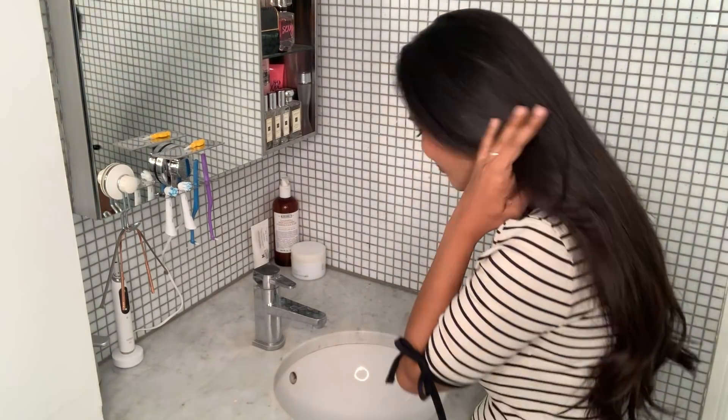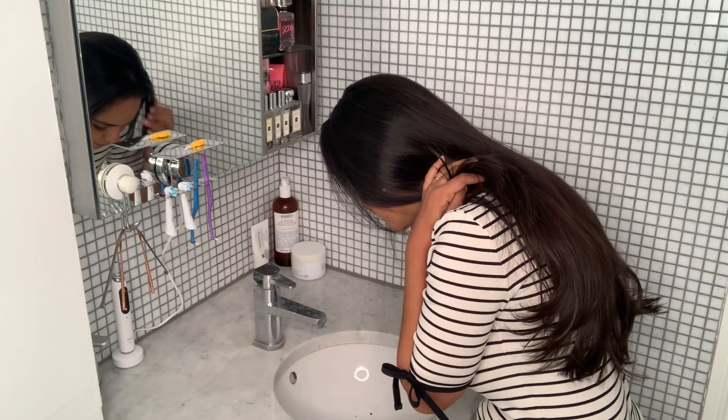Just open it up and pop the little tablet in your mouth and chew it up into little pieces. Spread the saliva all around your teeth with your tongue. Chew it up, spread it thoroughly around, and then spit out the excess.